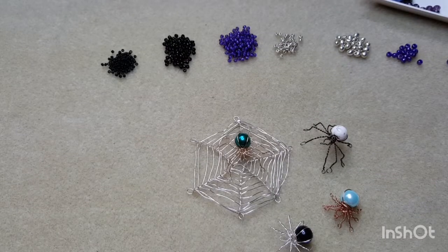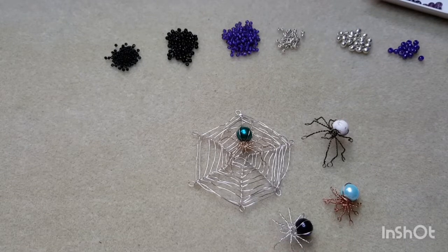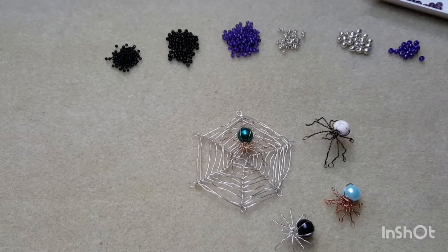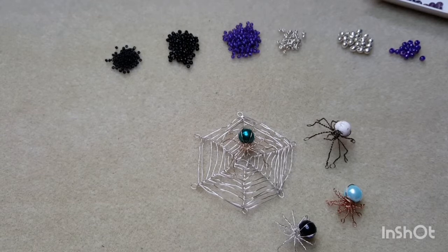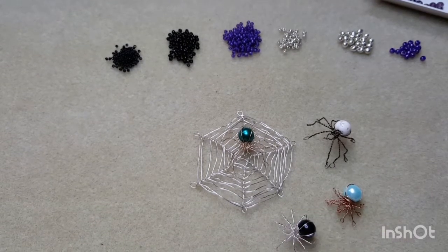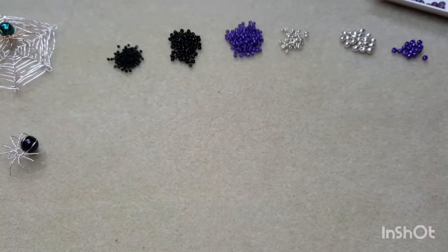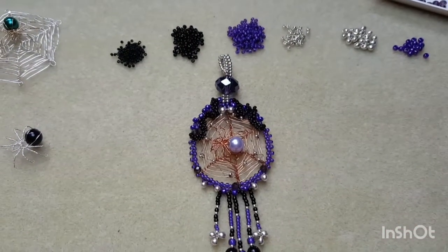Hello everyone, Linda here. Welcome to my channel, Gumnut Lane Wearable Art. Thank you for joining me today. Today we're going to be working on — as you can see, we've got some little spider friends down here. So we're going to be doing a little bit of wire work. It's not something I do a lot of anymore; I used to do quite a few years ago, but I really like this design. I remembered I'd learned to make the spider and the spider web. I've come up with a design — it's for a pendant, this is our pendant here.